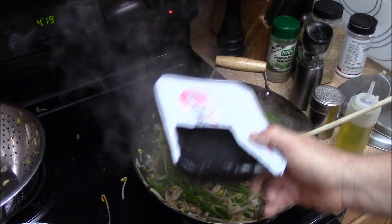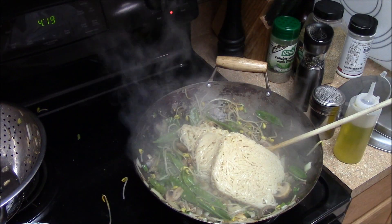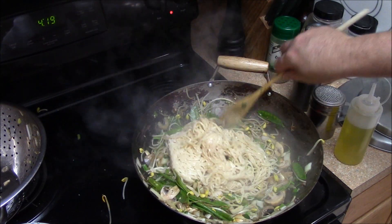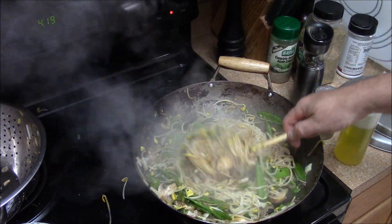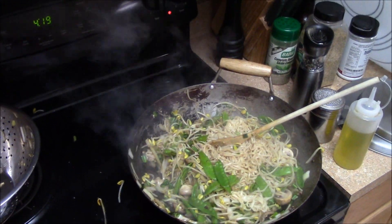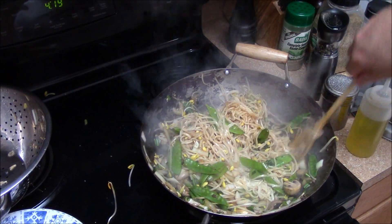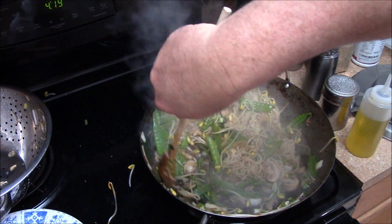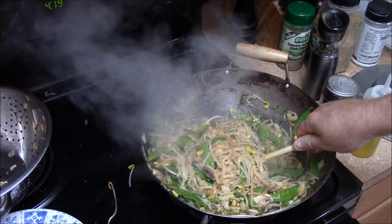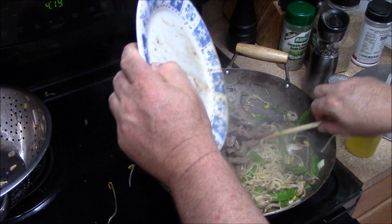I didn't add the noodles yet. Oh, sorry about that. Back in goes the meat.